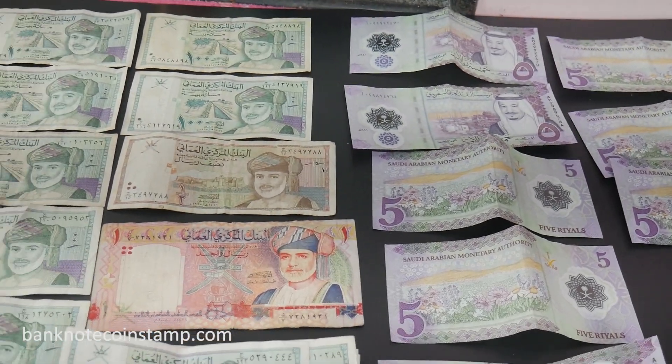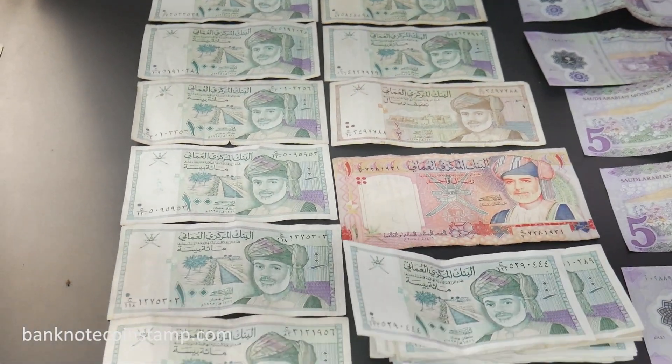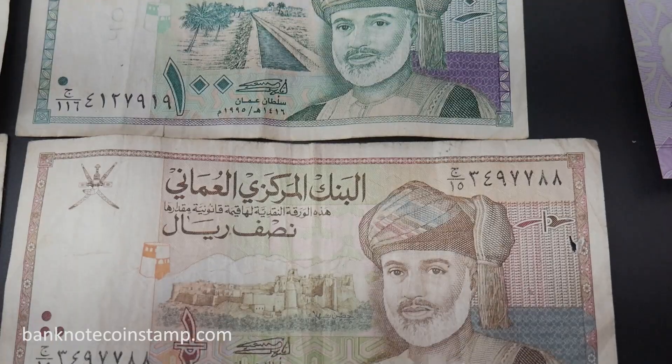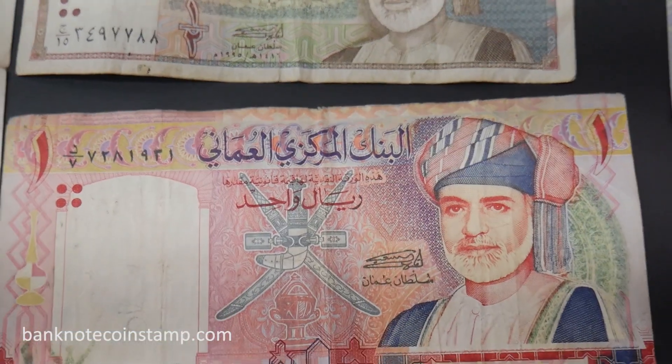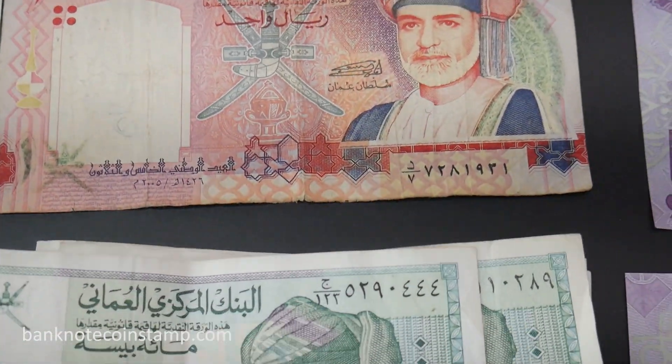Hello friends, welcome back to our channel Banknote Coin Stamp. Here I am going to give you some detailed information about these beautiful banknotes. Let's start our video.